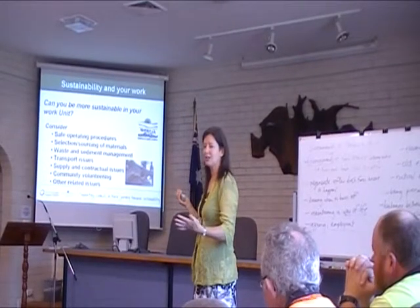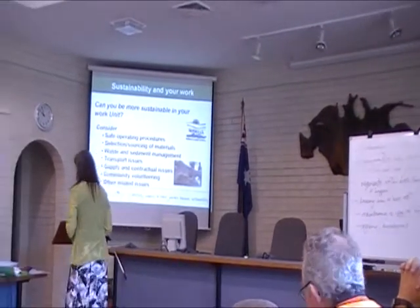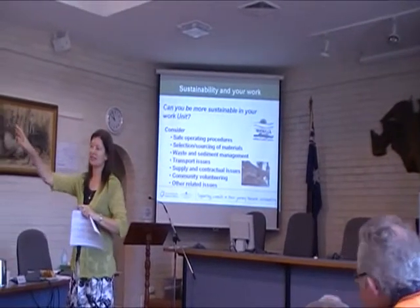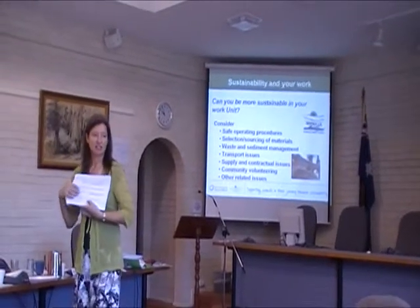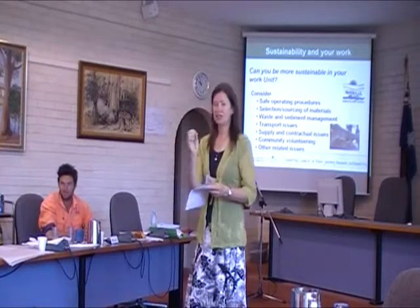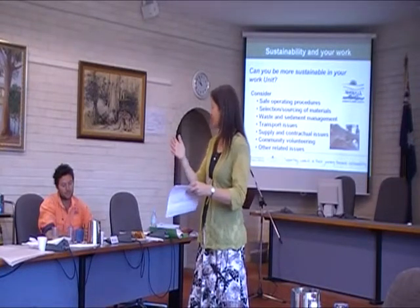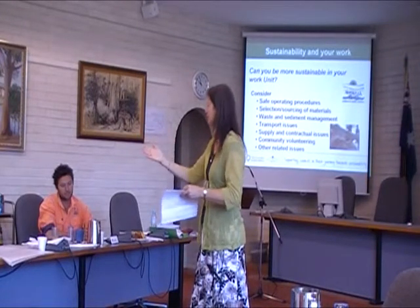What are some ideas that we could think about that could improve sustainability practice for you guys? What Nikki and I love to do is think about how sometimes councils say that they're sustainable. They've got some really lovely policies out there, but we ask: what do your safe work method statements actually say? If it's got the triple bottom line within them — safety, community, environmental protection and controls, and economics — then it has actually filtered down into what you're actually doing.